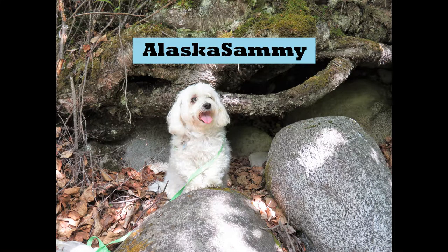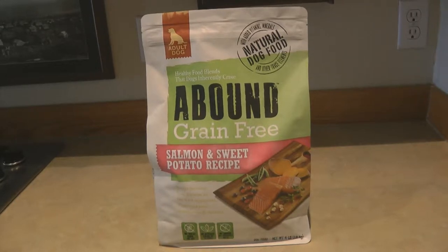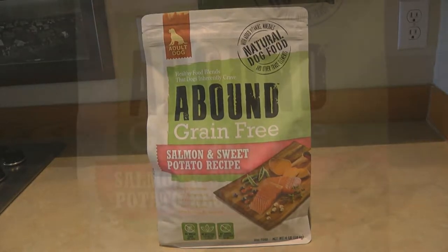Just as we get tired of the same food over and over again, my dog Alaska Sammy gets tired of it too. Today we're trying a new dog food, Abound, which is grain free. This is the salmon and sweet potato recipe.